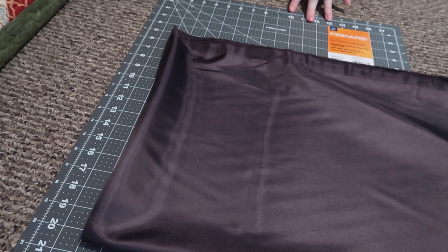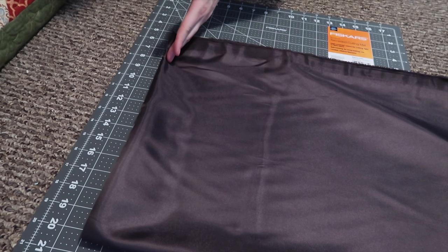Now that I have this edge completely sewn, I'm going ahead and cutting the top. I folded it into fourths and now I'm just cutting a half an inch off.